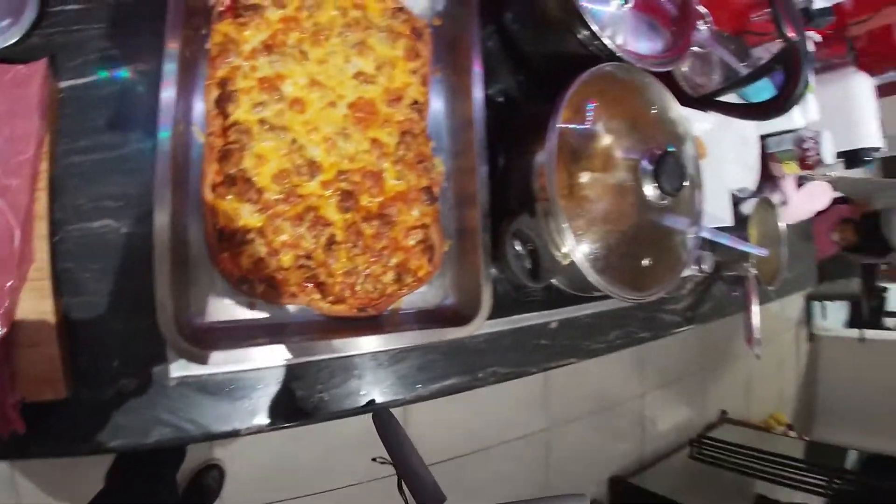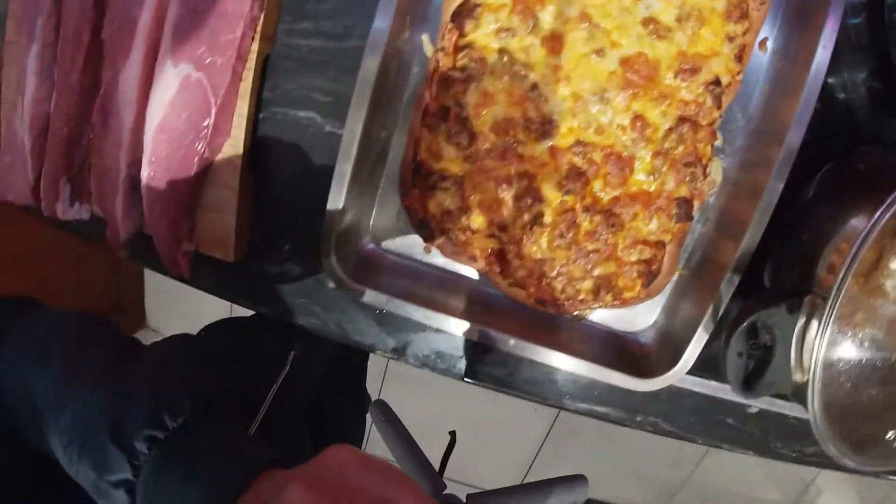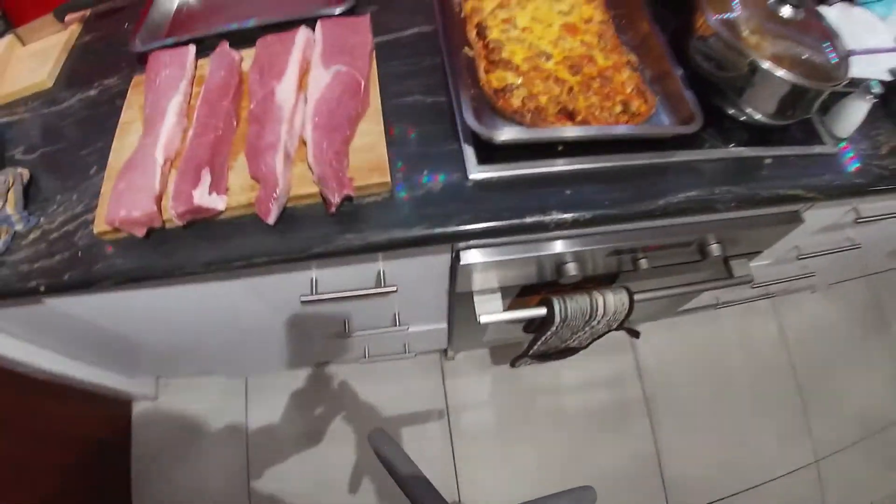How does this look though? Pizza with curry topping. Yum yum.